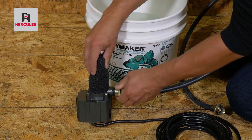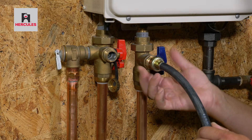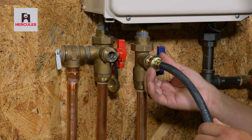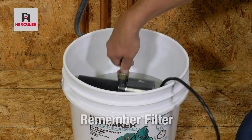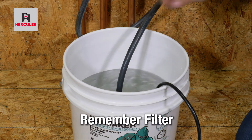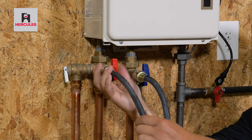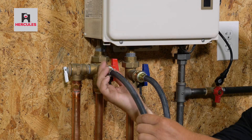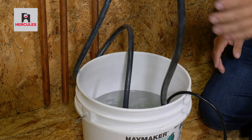Connect one hose end to the pump and the other end to the cold service valve. Put the pump into the bucket and remember to put the filter over the pump intake to prevent the pump from becoming damaged. Connect the second hose one end to the hot service valve and place the open end of the hose into the bucket.